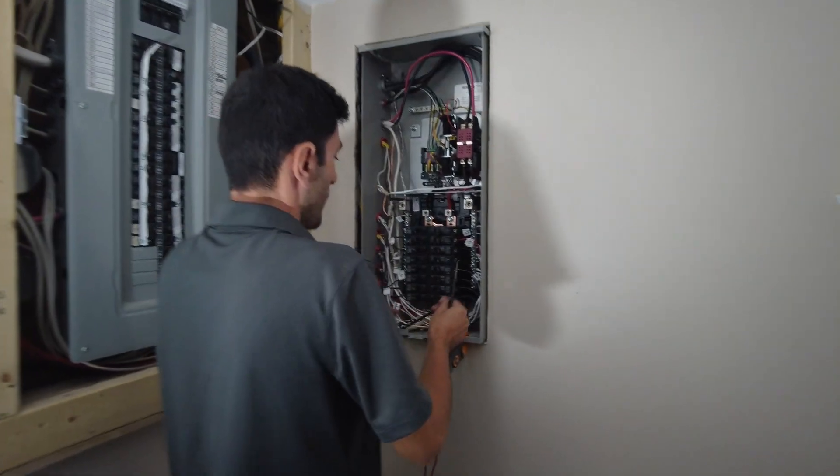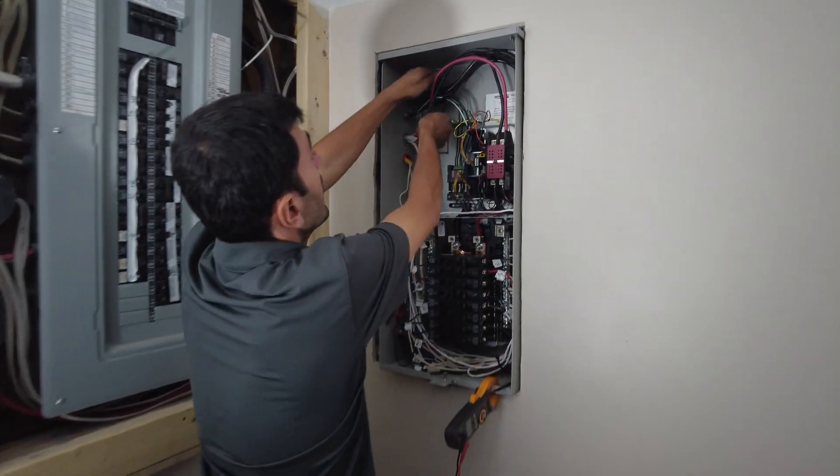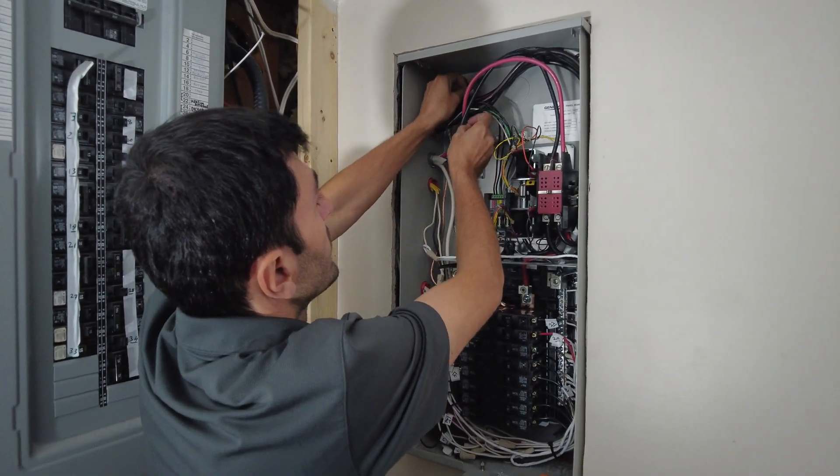Before I give the power to the house, we just check the voltage that comes from the generator.